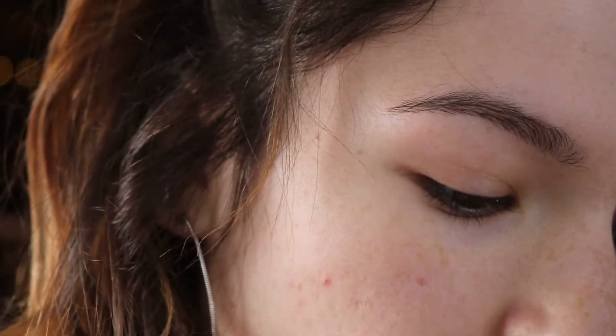Hey guys, it's Anna, welcome back to my channel. Today I have this really pretty purple halo eye and I really like this look — it was a lot of fun to do. If you guys want to see how I got this look, go ahead and keep watching.